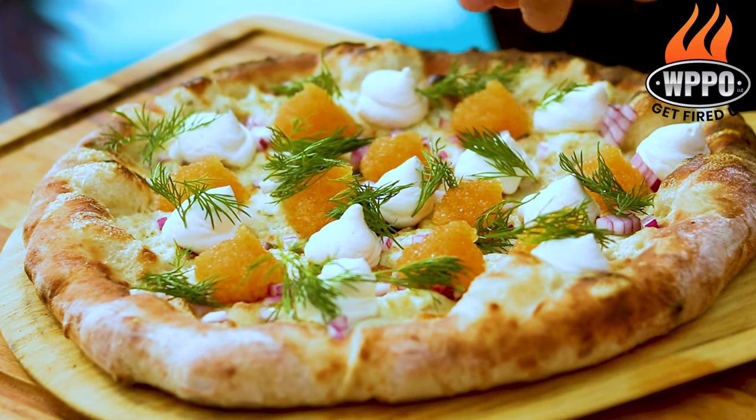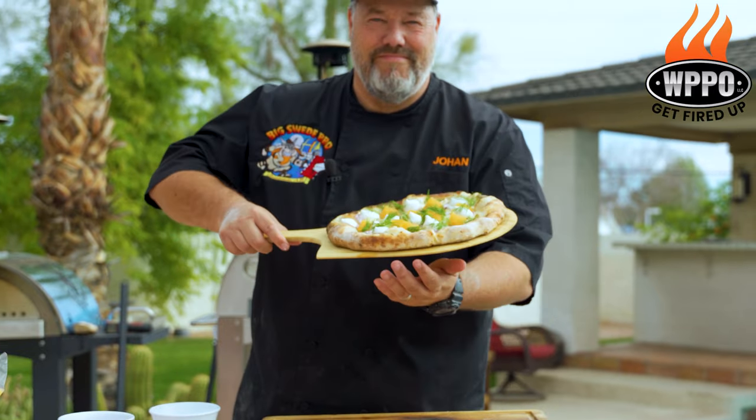Last but not least, add a few sprigs of dill, and then the pizza is ready to serve.